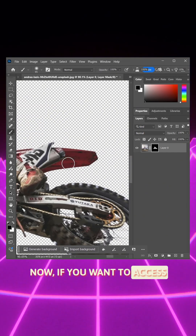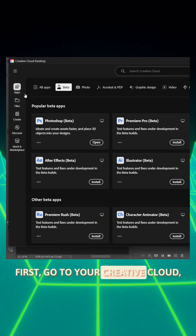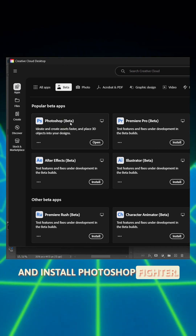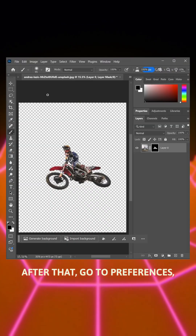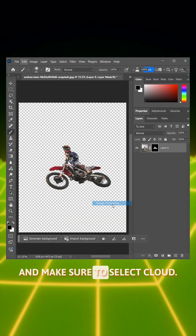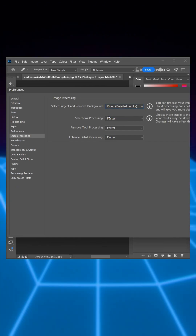Now, if you want to access this feature, here's how to do it. First, go to your Creative Cloud, then go to Apps and install Photoshop Beta. Then launch it. After that, go to Preferences, Image Processing, and make sure to select Cloud. If not, the results will be different — and that's it.